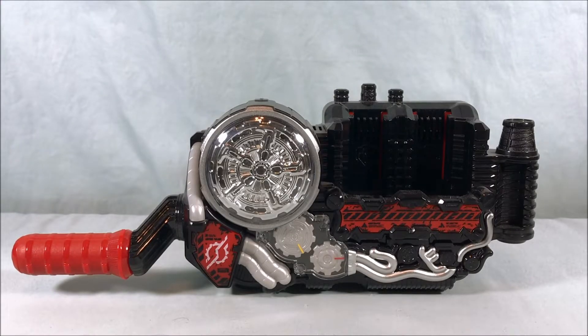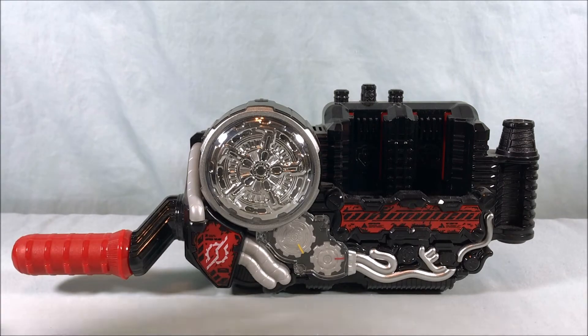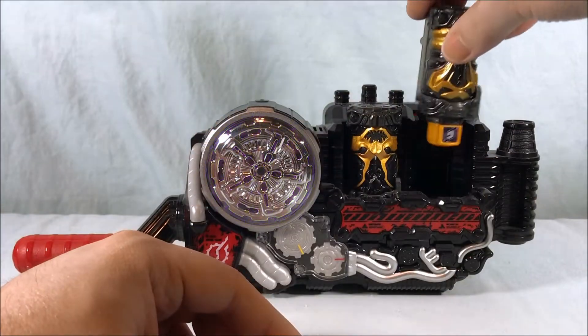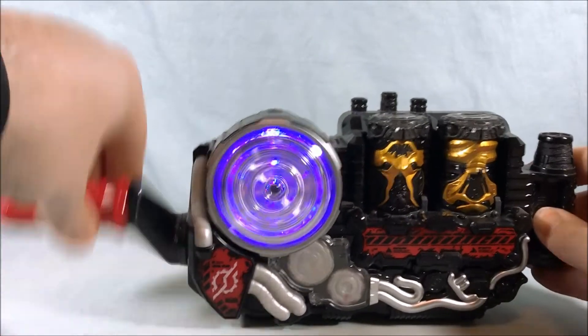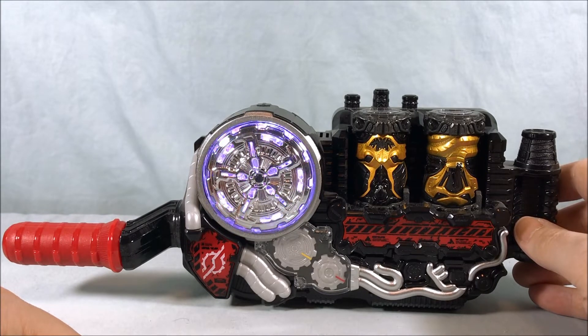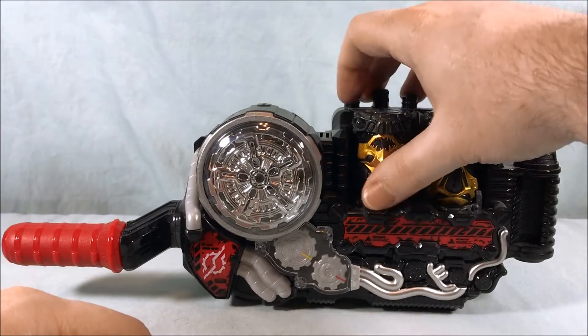I'm going to run through these. I'll probably do a couple as pairs just to show you they don't have best matches, but so we don't have to listen to the sound over and over again, I'll mostly do them singly. Here's Bat, here's Cobra. It doesn't say best match — that's what it sounds like when you don't have a best match.